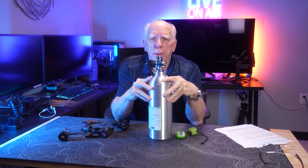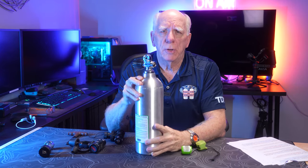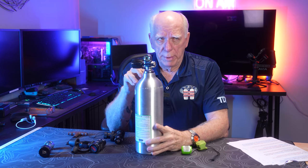Hi folks, Bob Collins for Diver Supply. In this video, I'm going to be talking about the differences between the DIN style connection and the yoke style connections. I do get a lot of questions from folks that are not necessarily familiar with the differences between those two different style hookups on scuba regulators or scuba tanks.